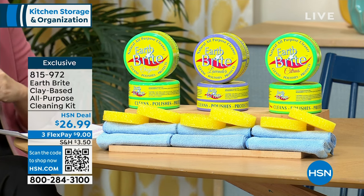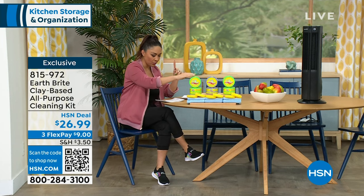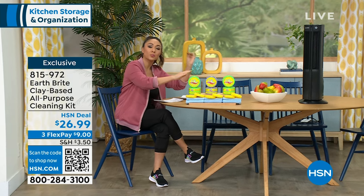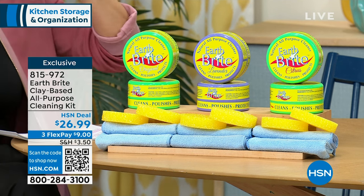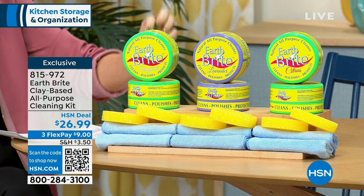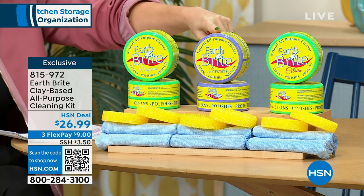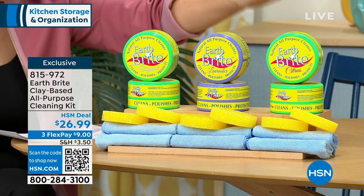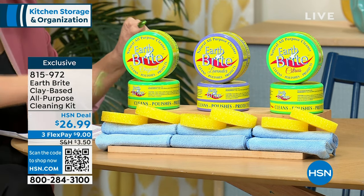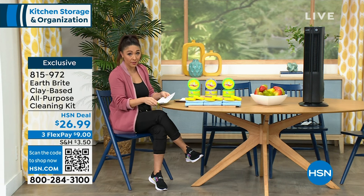That's why EarthBright is that — it is French white clay. These are hand-filled, air-dried overnight with natural ingredients inside. They're multi-purpose, multi-service. Stainless steel to your barbecue grill to your car. It's also going to clean, polish, and protect. If you use this on glass it's going to repel the water so you have to clean less. You'll pick your scent — we have the original, lavender, and citrus. You're getting two 10.5-ounce tubs with the little scrubber and two microfiber towels for $26.99.